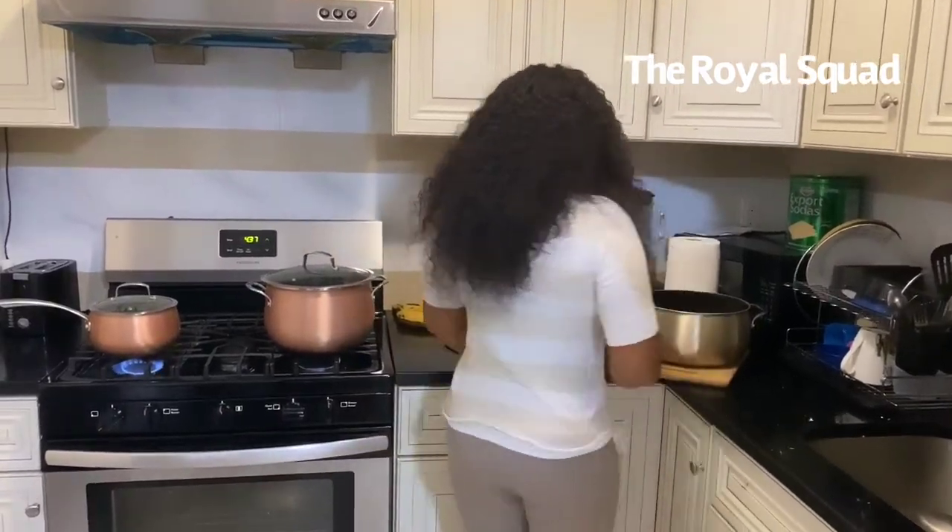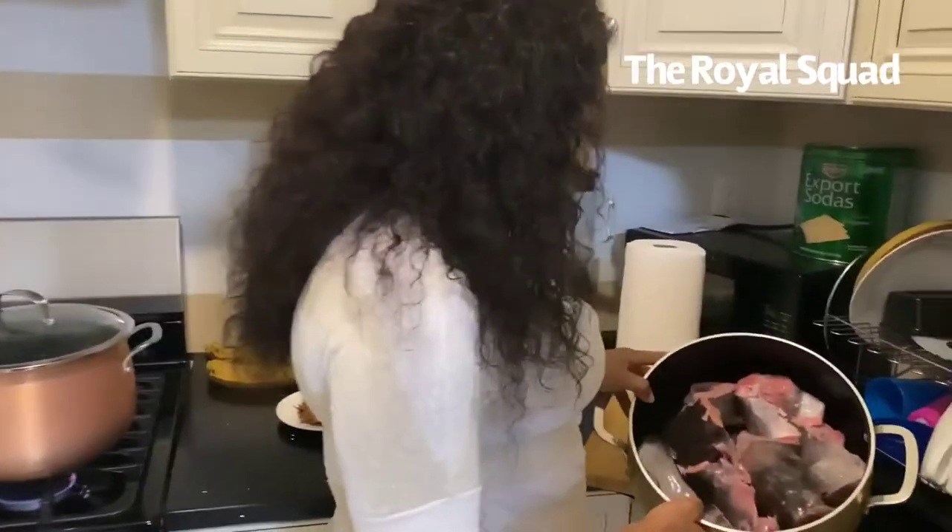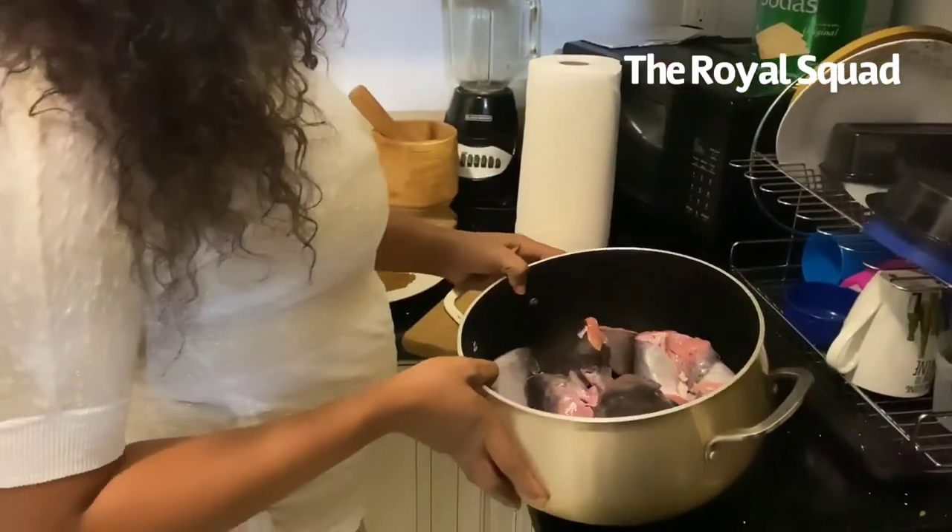Hello everybody, welcome back! Guess what I'm making today — catfish pepper soup, delicious! You know, this weather is a little cold, so you might not know what to eat. If you're watching your weight, get catfish — it's super easy to make. With this video you'll learn how to make it super easy and it's going to come out delicious, so let's get started. I have my catfish here, clean and cut.